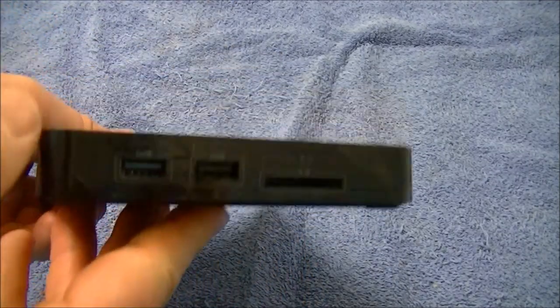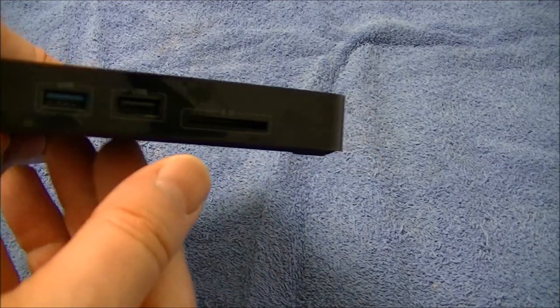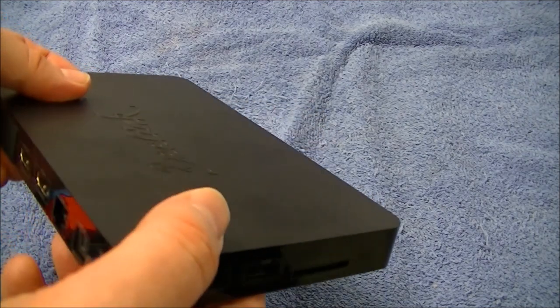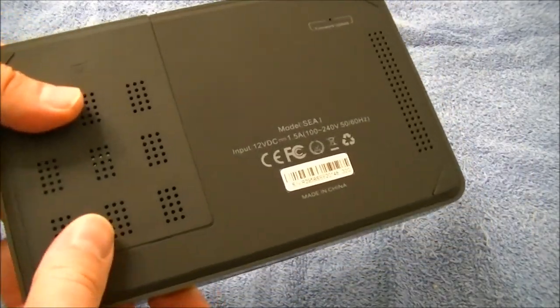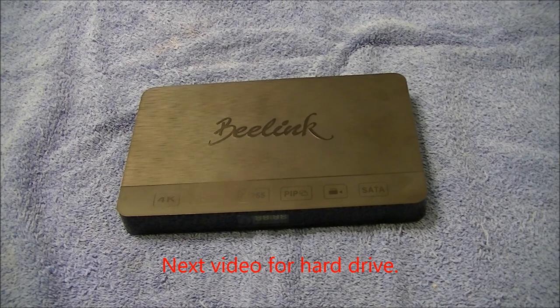The USB ports are on the sides only, not the back, so dongles stick out. I'd prefer a micro SD slot over the full-size one. I definitely like the HDMI in and out with picture-in-picture — that's a really nice feature. The extra hard drive bay is great too, though I still need to figure out the NTFS partitioning. Overall, if you really want something like this, get it — I'll leave a link in the description.